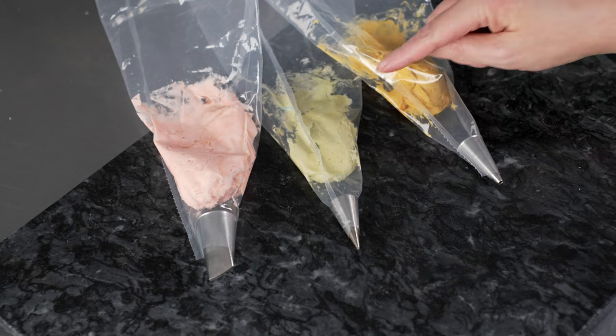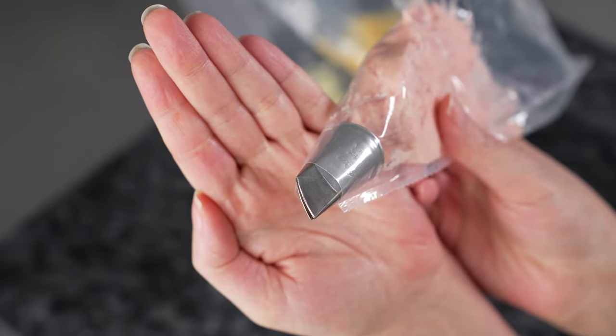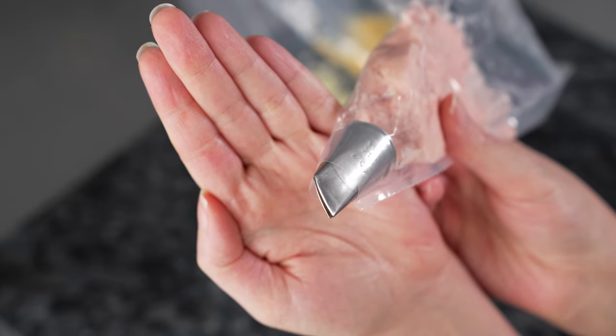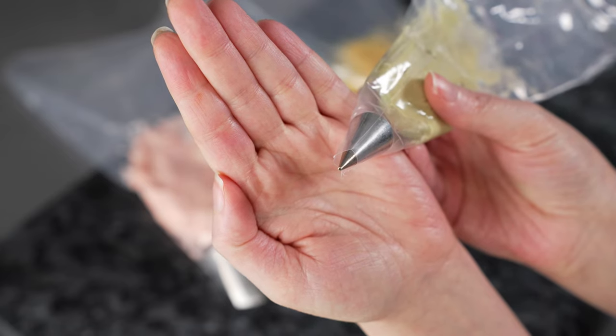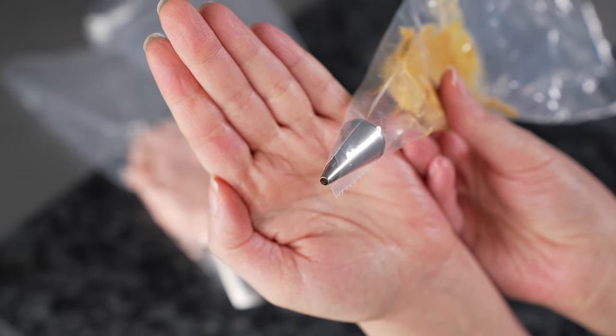For this flower we're going to use three 12-inch disposable decorating bags, all fitted directly with the tips — one for each of our colors. We have our pink fitted with a 124k, one of those nice skinny Korean petal tips. Our green is fitted with a number one tip, a nice small round opening. And our golden yellow is fitted with a number five.